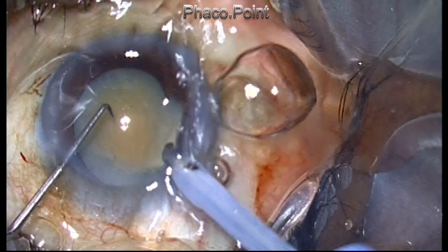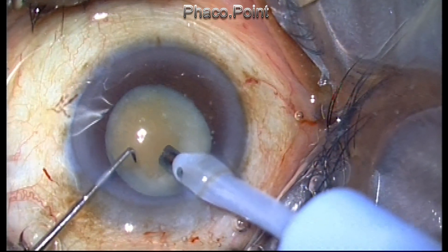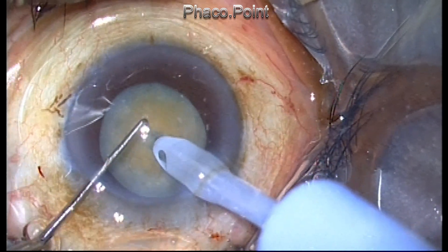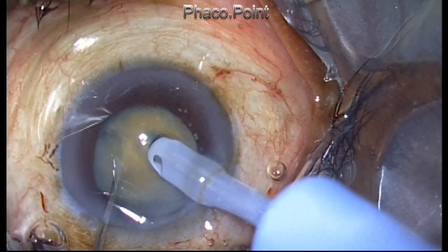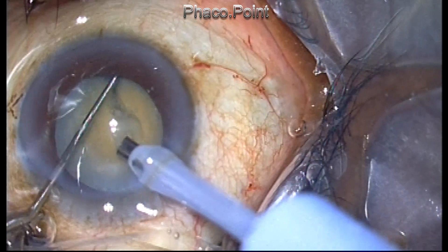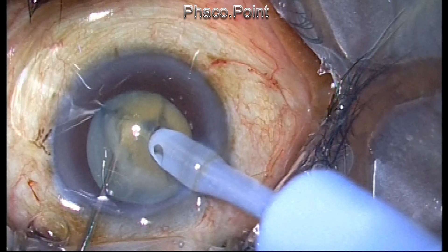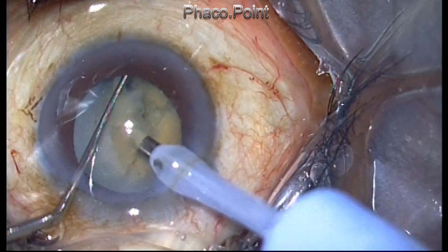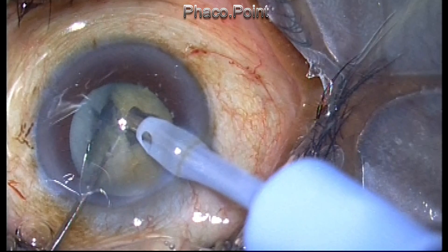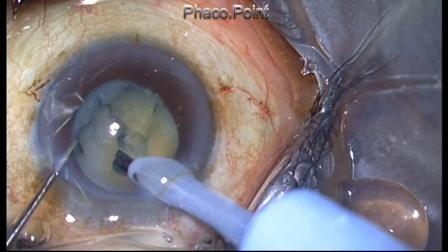Moving on to phacoemulsification: 1.5 millimeters of the phaco tip is exposed with a power setting of 40 percent, driving the tip inside the nucleus. The chop is quite easy because the nucleus, even though it looks hard, is actually chalky. With the right settings — a vacuum of about 350 millimeters of mercury, power setting of 40, and micropulse mode — it is very easy to hold and chop this nucleus.